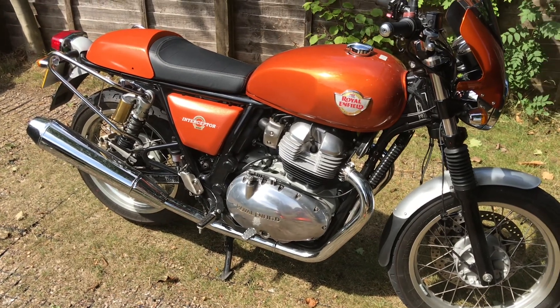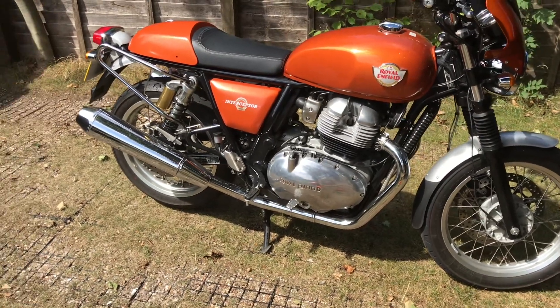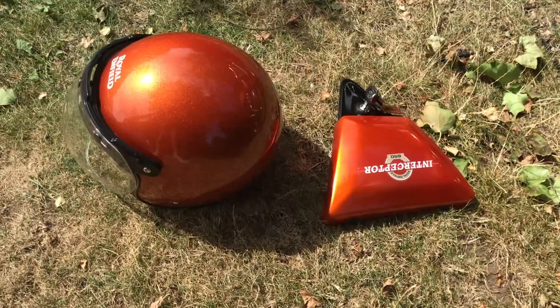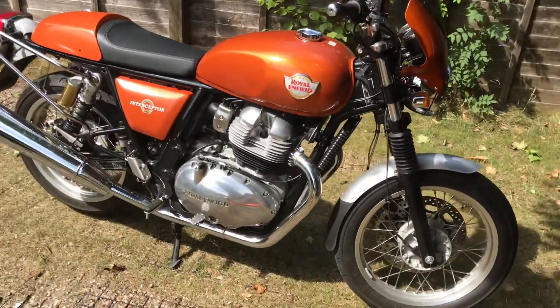So there you have it — opinions please, positive or negative. That's the Mark I paintwork. Yeah, it's not a million miles off, but I think that's pretty amazing actually.